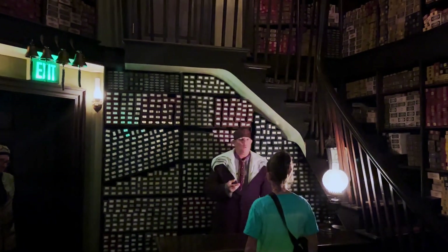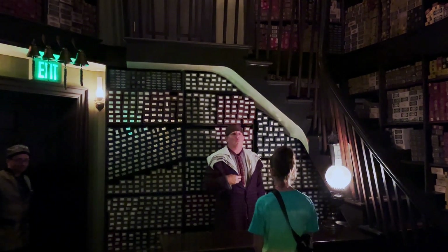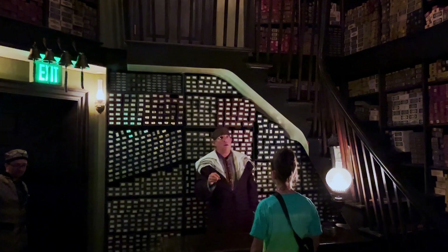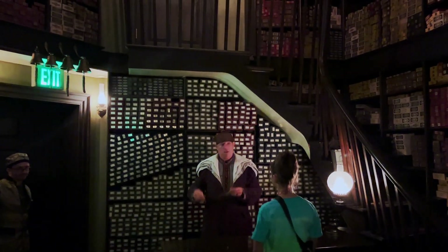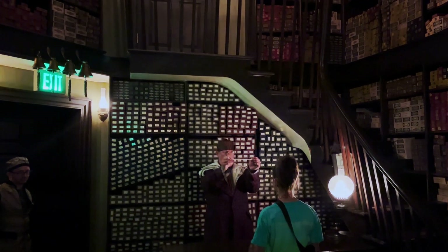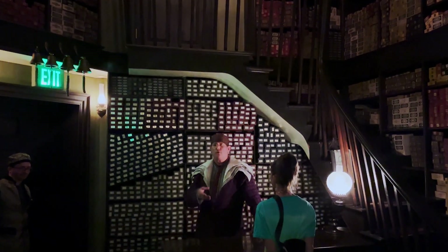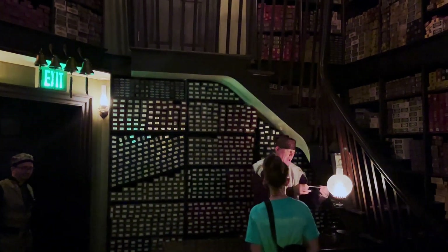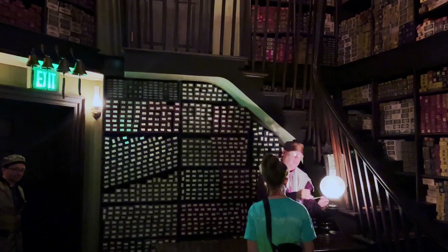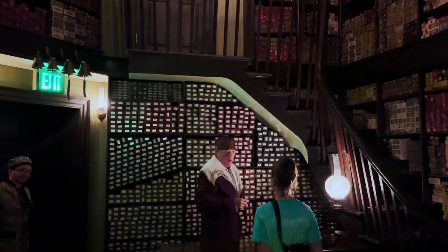Now, you may know that every Ollivander wand has a core of a powerful magical substance. We use unicorn hairs, phoenix tail feathers, and the heartstrings of dragons. No two Ollivander wands are the same, just as no two unicorns, dragons, or phoenixes are really quite the same. And you will never get such good results with another wizard's wand.